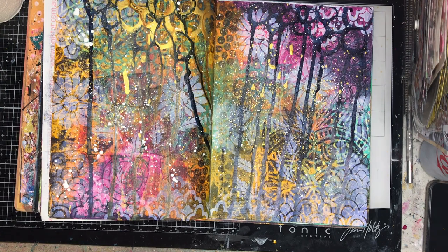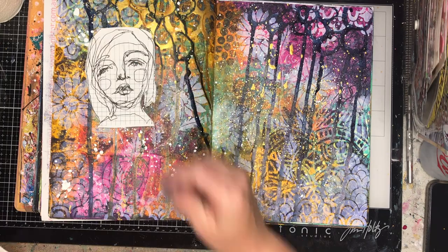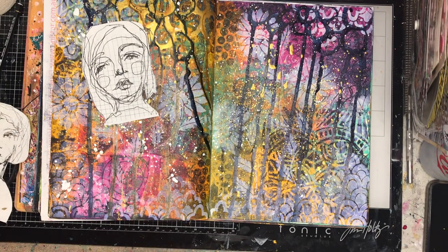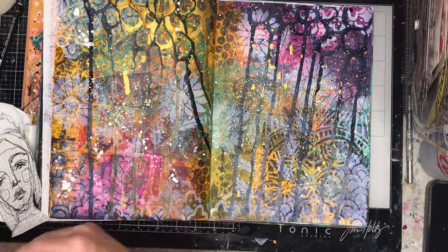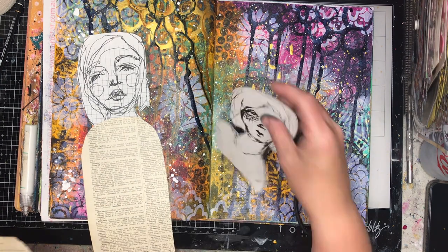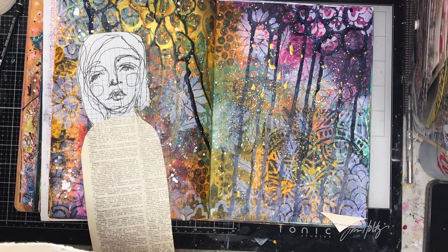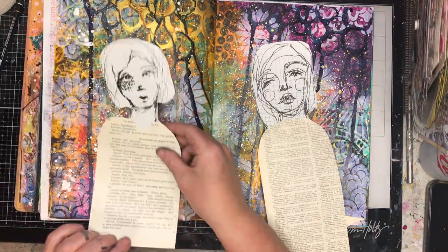I also decided I didn't have enough white on the page — where I had white before it had blended back into the background after the drips — so I dropped some white over the top too. I really liked this background but it needed a focal image. These are two images I got from Dina Wakeley; she has a supporters hub where you pay $5 a month and get free videos plus monthly downloads. I'm addicted to Dina Wakeley so that's my jam.